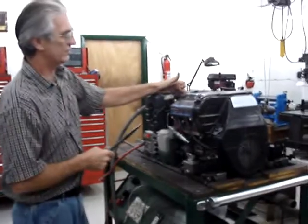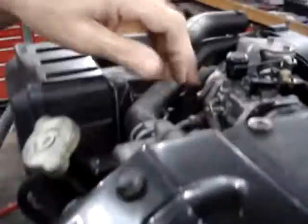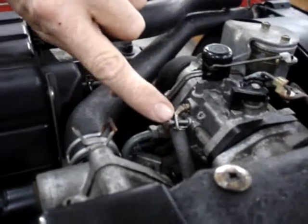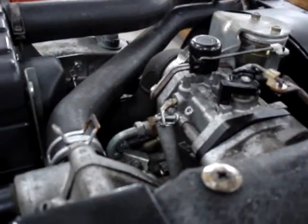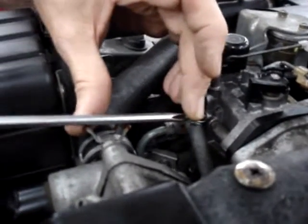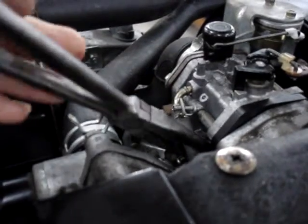If you're trying to start a generator that's been sitting for a long time and it either will not crank, or you see fuel pouring out of the float bowl vent hose — if your generator is in a restricted position and it's difficult to get at, you can pull this hose off without loosening the hose clamps; they're not that tight. Since I can get at it easily, I'm going to go ahead and loosen up this hose clamp just a little and slide this hose off.